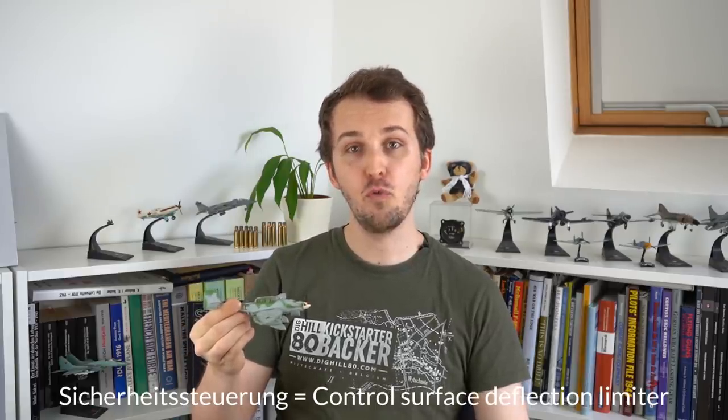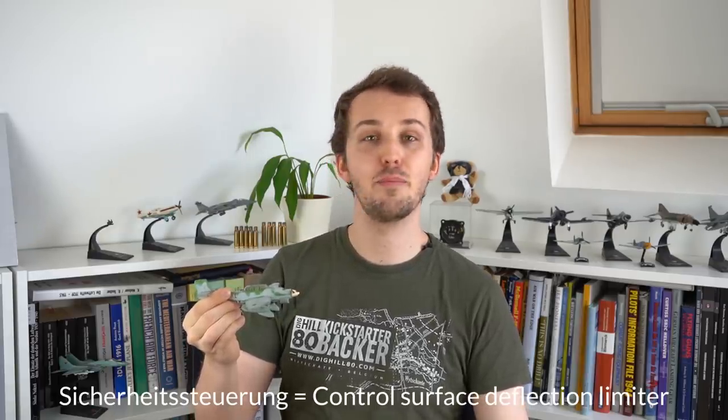Next to the Abfangverrichtung, the Stuka also has the Sicherheitssteuerung. It's a little difficult to translate, but I'll go with 'control surfaces deflection limiter' — making four words out of a single German one. Let's go through both the Abfangverrichtung and the Sicherheitssteuerung as we walk through a dive with this aircraft.